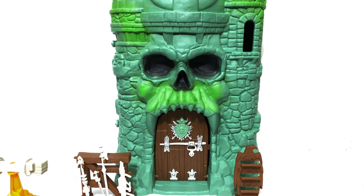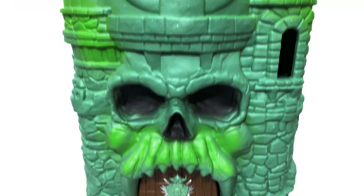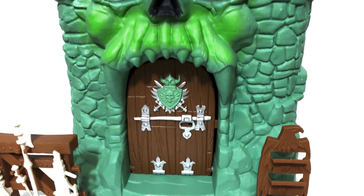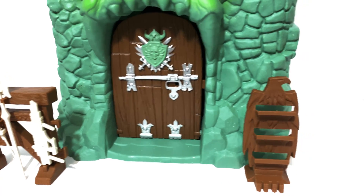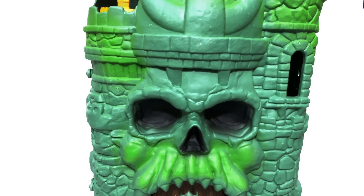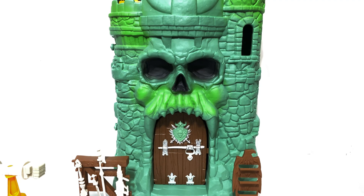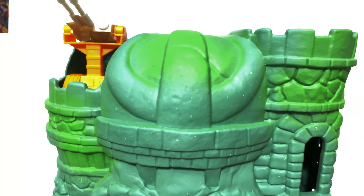After a fairly painless assembly — I think the biggest problem was just getting those stickers on there, and we all know how tricky and frustrating that can be — here we have Origins Castle Grayskull. It's kind of something we all wonder every time a Masters line is announced: are they going to get around to Castle Grayskull? And the answer is yes. Let's start with the exterior details of the castle, from top to bottom.